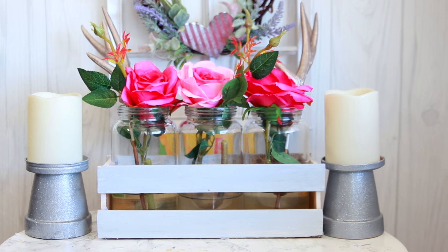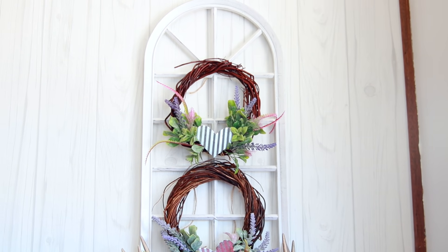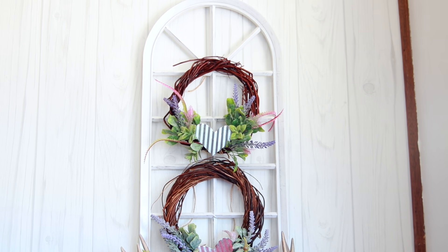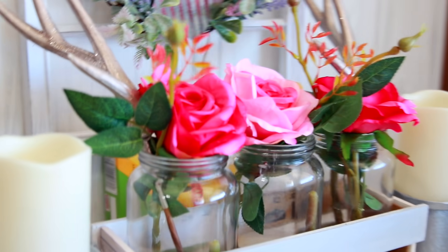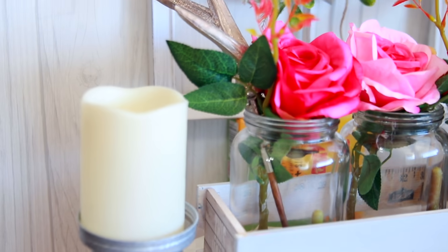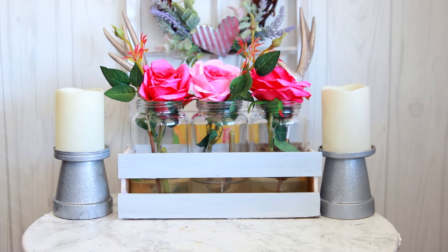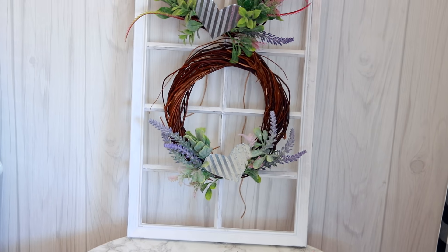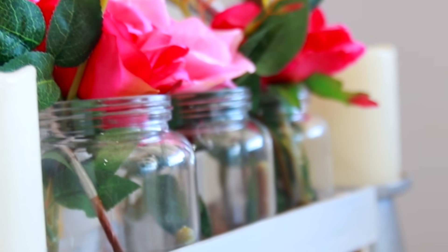Hey guys, it's Sarah. Welcome back to the channel. I hope you guys are all doing amazing. Thank you for tuning in to today's video. Today I have three Dollar Tree DIYs that I wanted to share with you guys. I would consider this kind of like shabby chic, maybe a little bit farmhouse, but it's totally just an idea that you can take and make it work for your own home decor. I love finding $1 items, sprucing them up, and then making them work in mine.